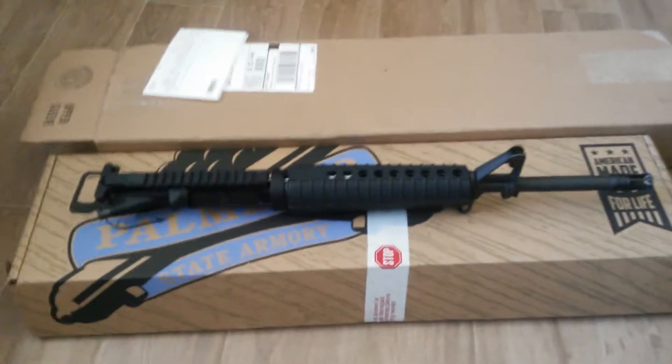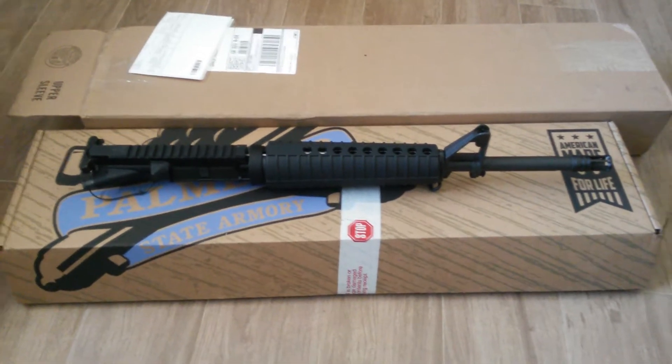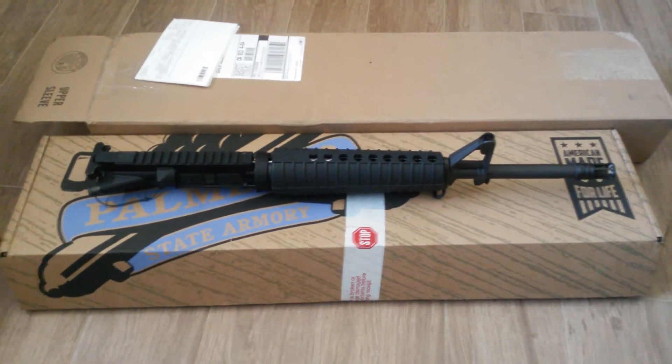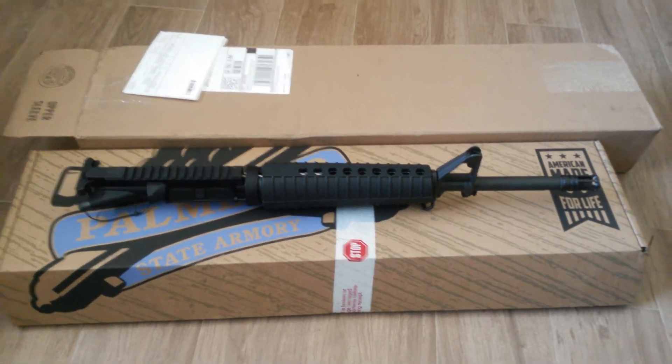You guys take it easy. Next time I show it to you, it'll be on the lower and I'll be shooting it. See you later.